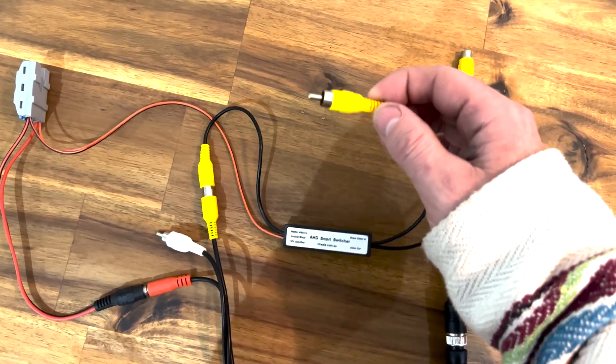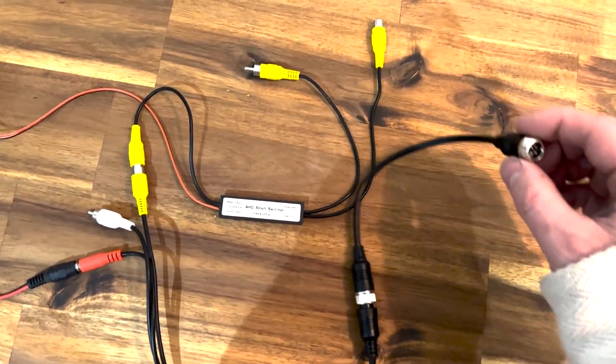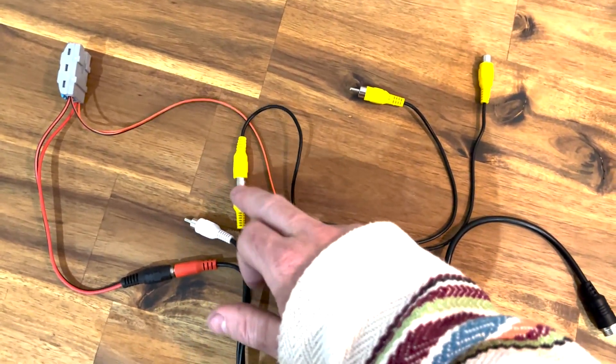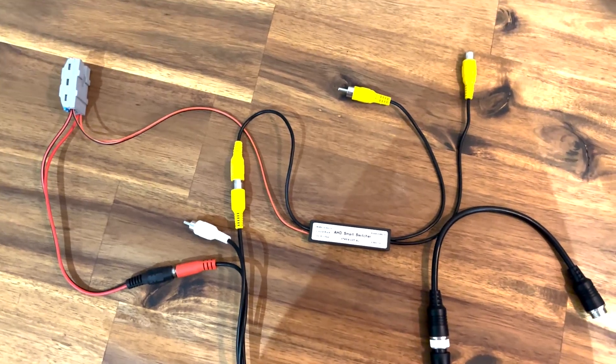Coming out the other side, this is where we plug in our car reverse camera, and then this goes to the back of our head unit into the video input. What's going to happen is: if the caravan is unplugged, the car's reverse camera is going to show; if the caravan is plugged in, the caravan camera is going to show. That's how it works.